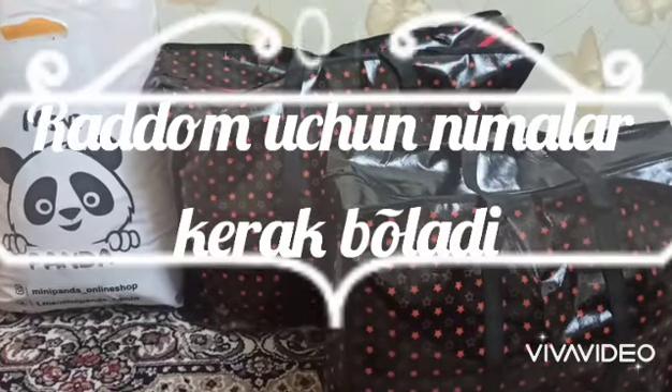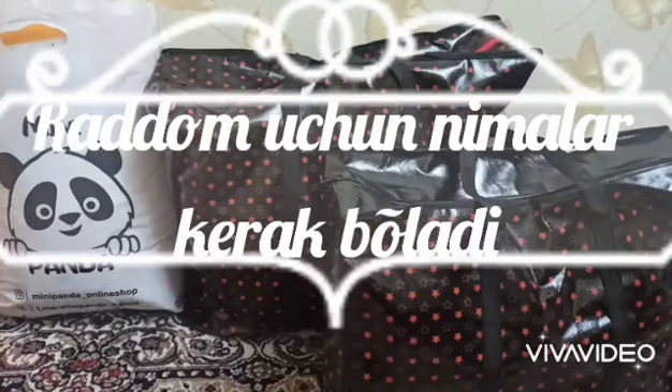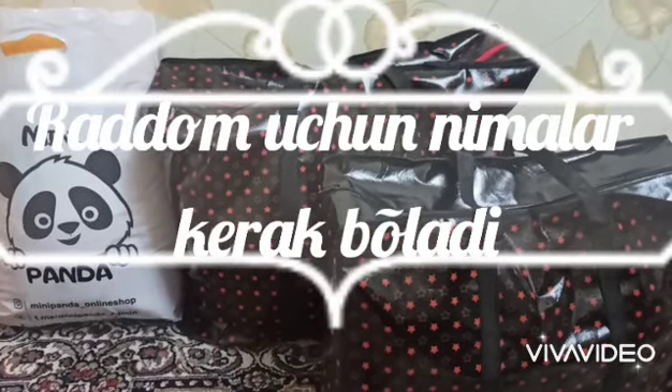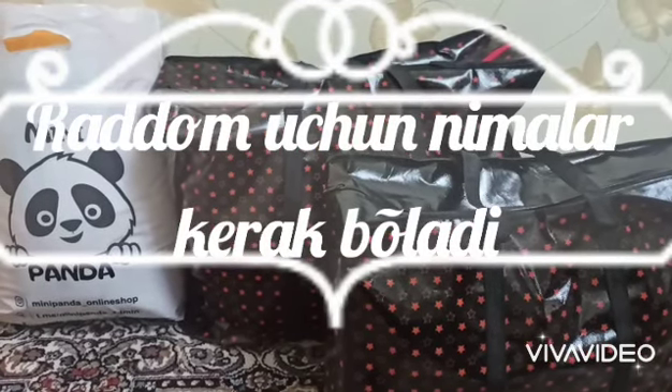Hello everyone. Today I am in Uzbekistan. This is my first job. I am not sure how to do it. This is about 40 years old. I have to go to the doctor's office.